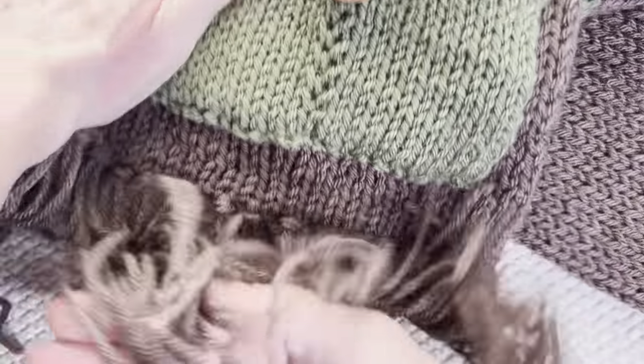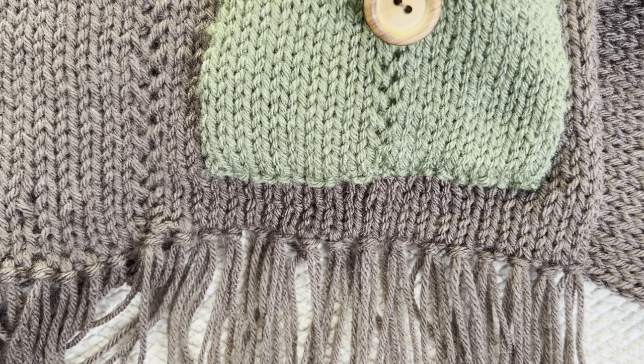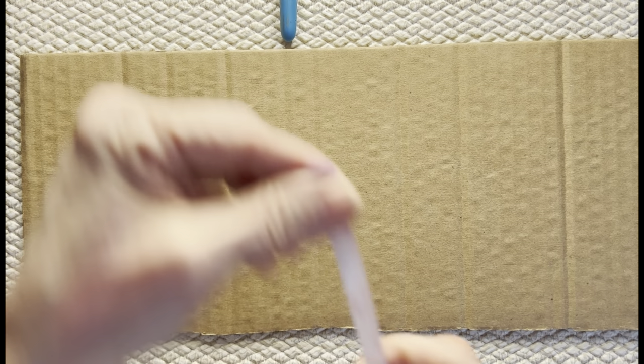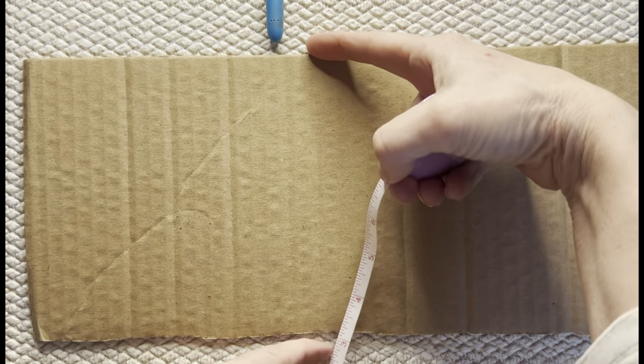Now let's move on to the last part of our project, which is our wonderful fringe. Join me for that part and then we'll be done. I'm going to put a fringe on the two ends and I'm going to use a piece of cardboard that is six inches wide.